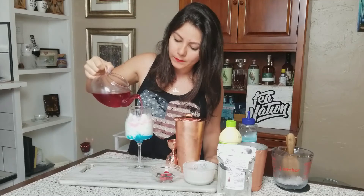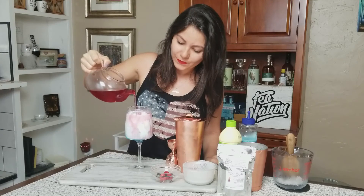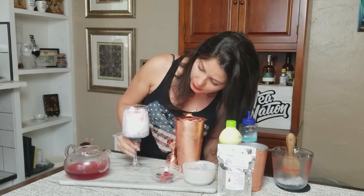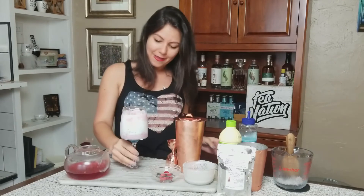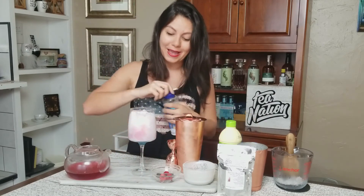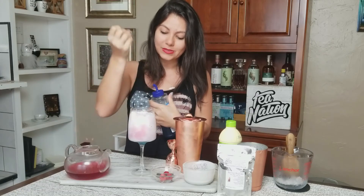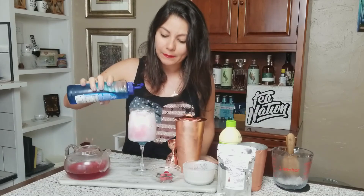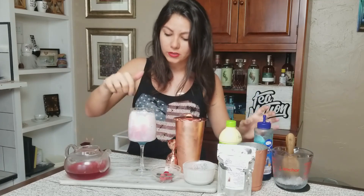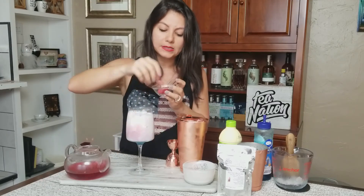We're going to pour the tea over the top like so — you'll see it does this fun little mixture together. We added the blue on the bottom, but I also like to add just a little dash to the top, because once it's in the drink it'll sink through and give it more of a tie-dye look. I'm literally just going to add a few dashes on top, and that'll start to work its way through the ice as it sits.